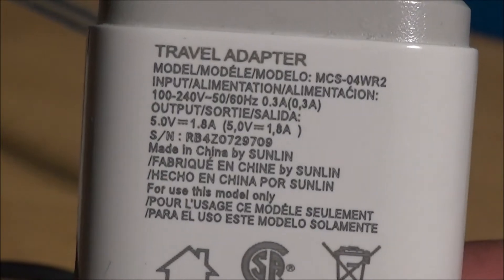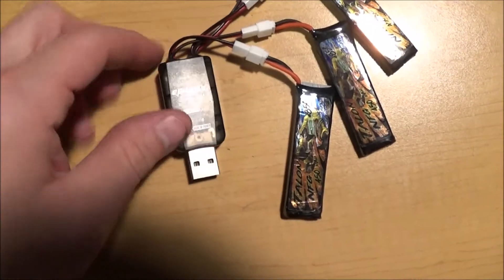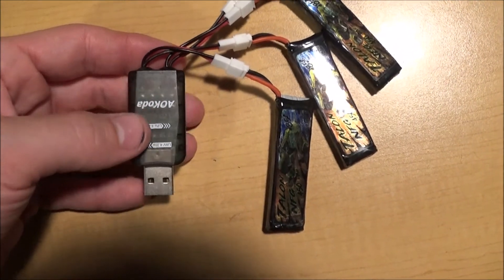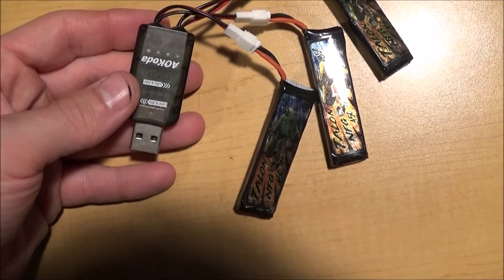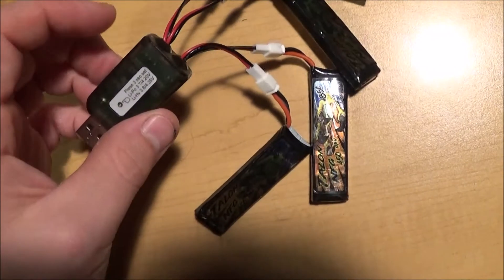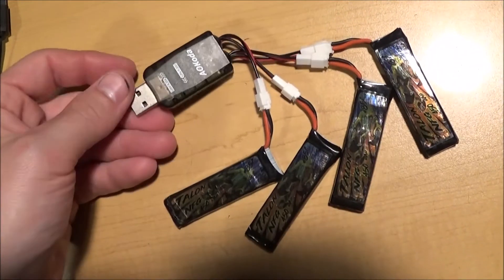I'm using it in my LG 1.8 amp travel charger here, but it should work with any USB charger that's about 2 amps. I've used this charger to charge at least 15 sets of batteries now and I haven't had any issues. I paid $14 on Amazon for a two-pack shipped. I've never used the second one because I only have five batteries, but it works pretty good. Thanks for watching.